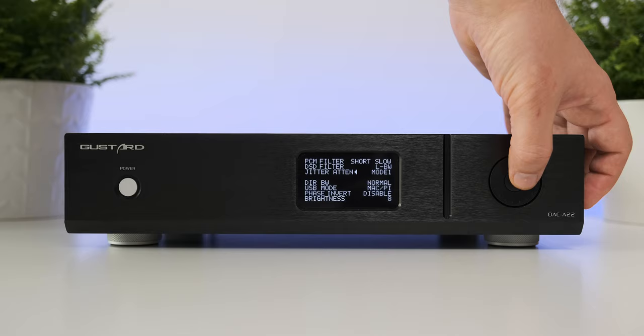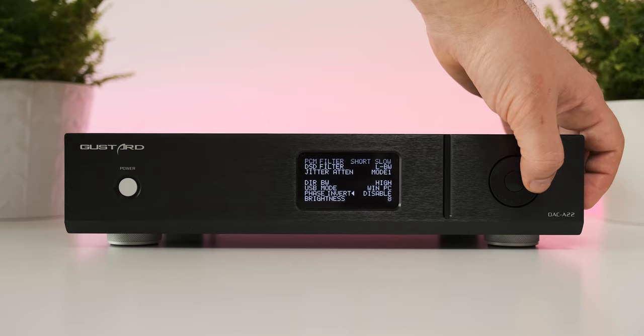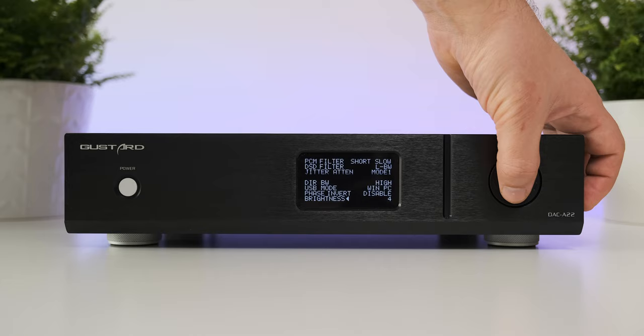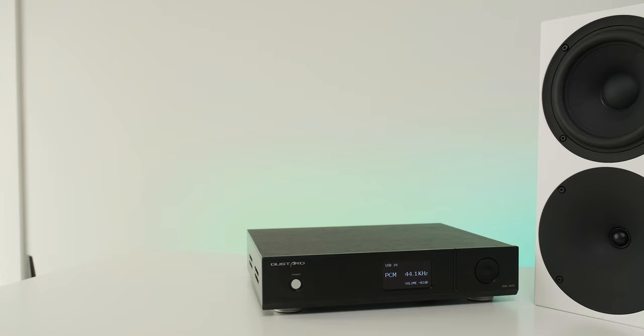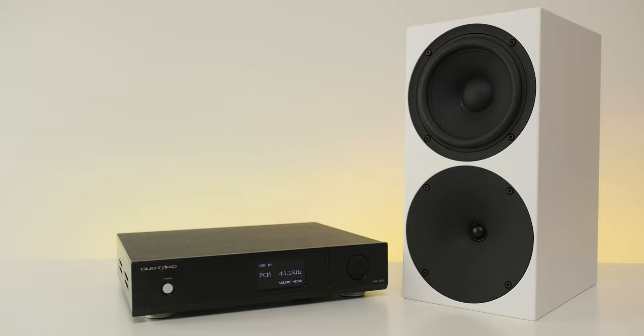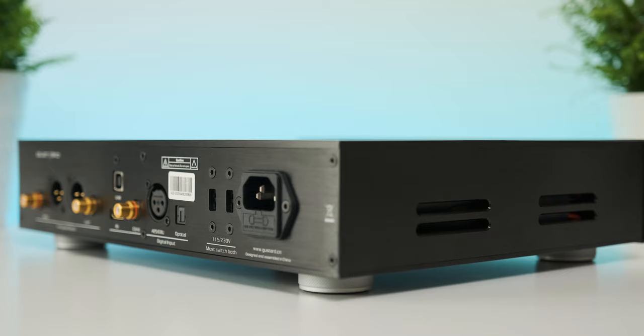As for the technology inside, this is where it gets super interesting. I have already tested two AK4499 designs and both sounded quite musical and super engaging. Listening to the A22 for more than a week, I can safely say AK4499 designs have a very distinct sound that I enjoy quite a lot. The Gustard team went with two flagship AK4499 DAC chips, using all eight channels — four channels per chip — so an advanced and powerful IV conversion was implemented.